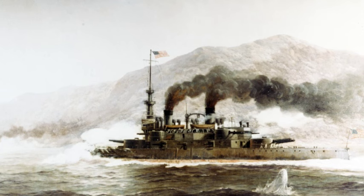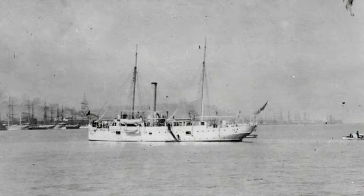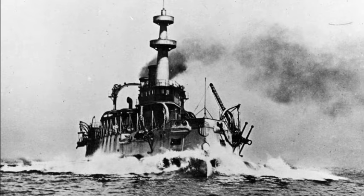She reached Punta Arenas, Chile, the next morning, where she joined the gunboat Marietta, also en route to join the North Atlantic Squadron. After both ships replenished their coal stocks, they got underway for Rio de Janeiro, Brazil, on the 21st of April. False rumors of a Spanish torpedo boat in the area kept the ships' gun crews at their stations throughout the passage.